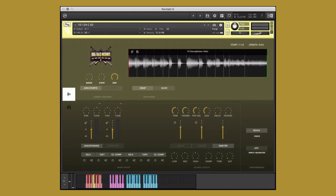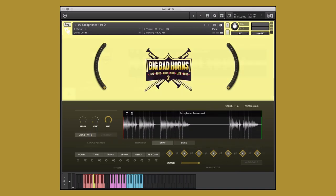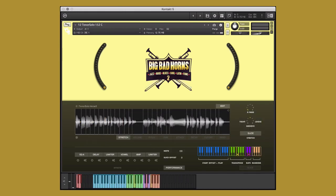Big Bad Horns Vol. 2 is built on a Diegis Productions performance engine for Contact Framework, making it easy to create new and unique parts from the included performances. The Contact Performance Engine Framework contains three different instrument types, each providing customizable performance, behavior, and effects controls, giving you the ability to create unique and customized performances quickly and easily.